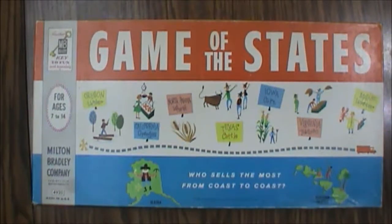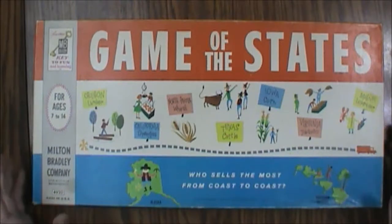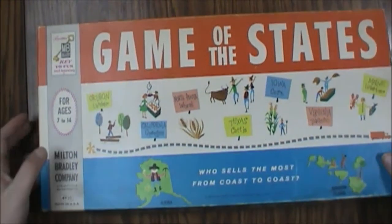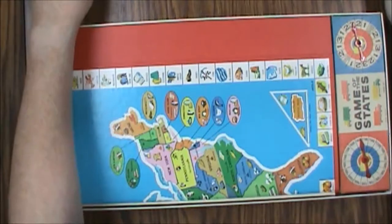If you're an adult and don't know the states of the US, you probably don't live in the US, so why would you care? But if you live here and don't know the states, you might want to get a copy of this. The rules, as we frequently see with these older games, are on the lid. It's a pretty straightforward game you can play with two, three, or four players. Just not a lot to it.